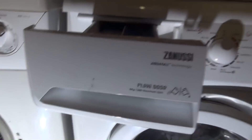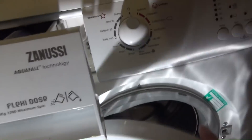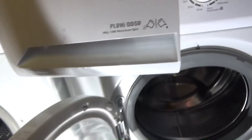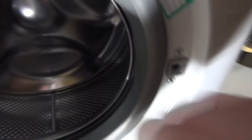This is called Zanussi Aqua Fall technology, and there's no technology in it whatsoever. Instead of three compartments it has two, with detergent going directly into the drum bypassing the compartment. Rather than going to the back and down into the drum it comes through the top here, which means all your powder or liquid detergent gets thrown straight onto the door and ends up in the door seal.